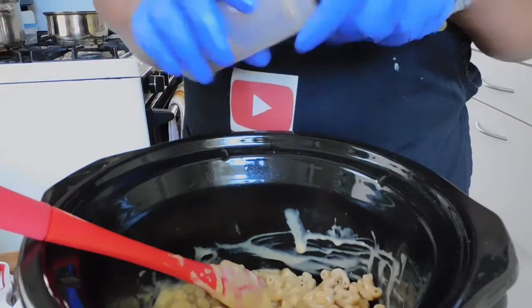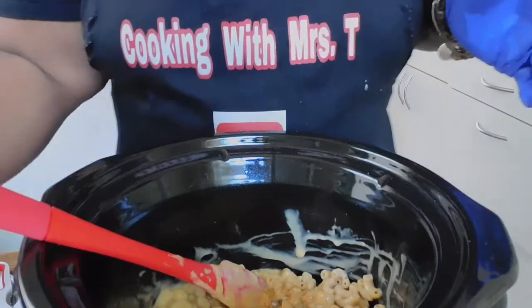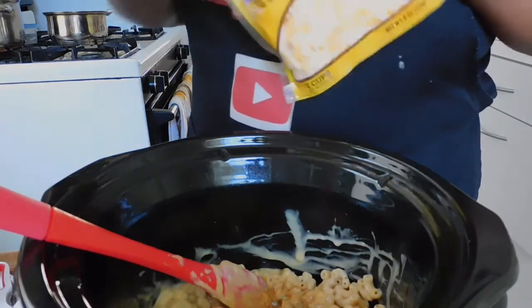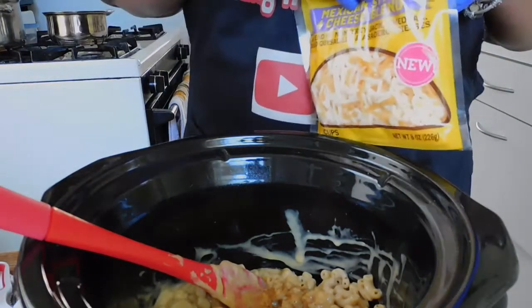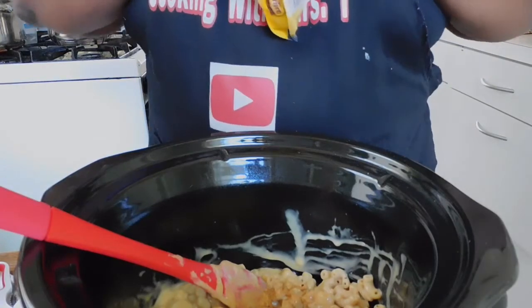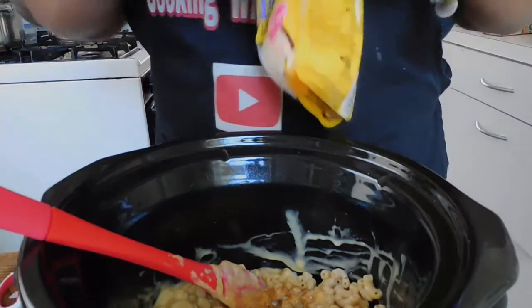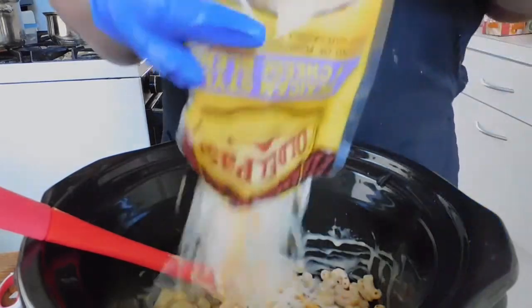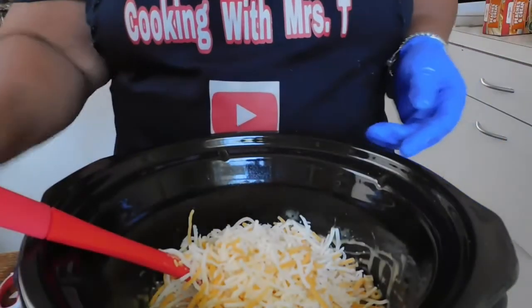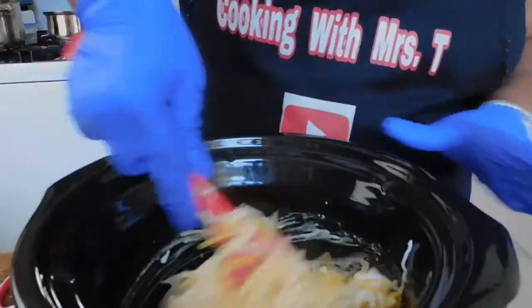I can smell that now. When it comes to liquid smoke, you guys, I had no idea that it smells just as if you put it on a smoker. I have done that in the past and I still do it to this day. Now I'm going to put our four-blend cheese in there to make us some quick mac and cheese.